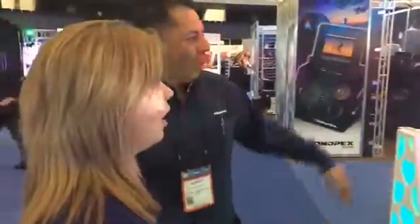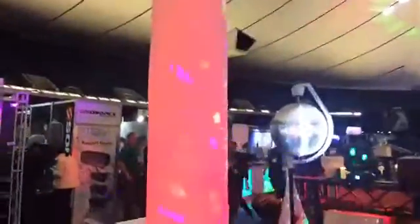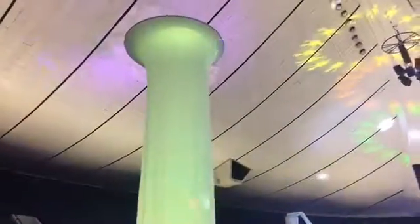We also have a Decor 10C column here that's 10 feet tall. It breaks down into two and a half feet pieces of height. You get the scrim and the hoops — it comes with three hoops and the base. Perfect for an entrance of an event, perfect to be on the side of a DJ setup, etc.